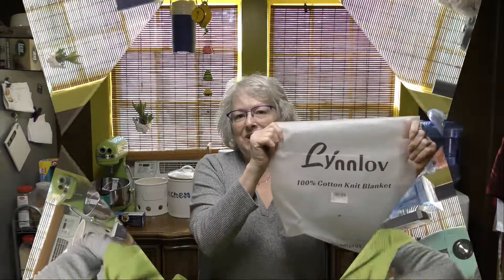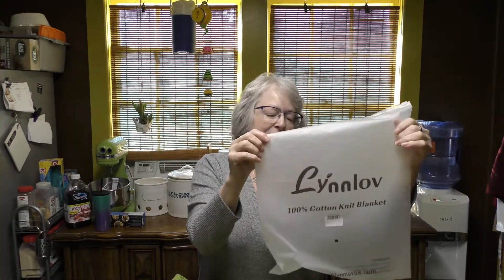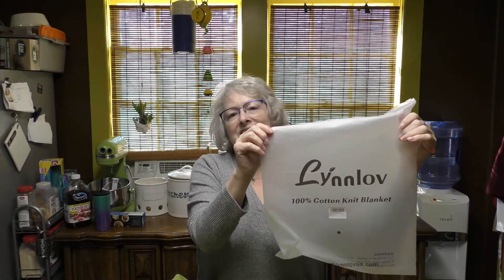It doesn't have any funky smell — I've bought blankets before that have a funky smell, but this just has a clean cotton scent. I love this color, I love how soft it feels, and I'm loving Lynn Love, the makers of this 100% cotton knit blanket. Go ahead and check them out — we'll leave a link and you're really going to like what you see.